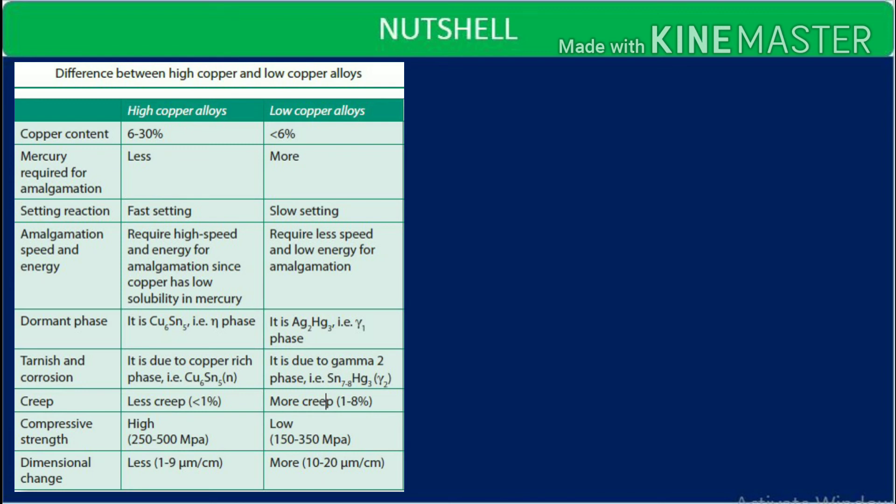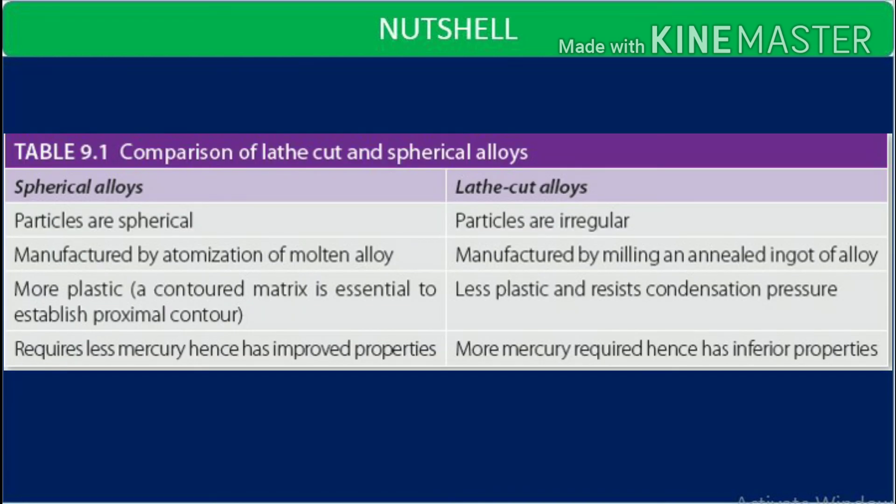Now comparing lathe cut and spherical alloys: spherical particles are spherical; lathe cut particles are irregular. Spherical particles are manufactured by atomization of molten alloy inside a chamber with argon gas. Lathe cut particles are manufactured by milling an annealed ingot of alloy. Spherical alloys are more plastic, requiring a contoured matrix to establish proximal contour. Lathe cut alloys are less plastic and resist condensation pressure. Spherical alloys require less mercury and have improved properties, whereas lathe cut alloys require more mercury and have inferior properties.